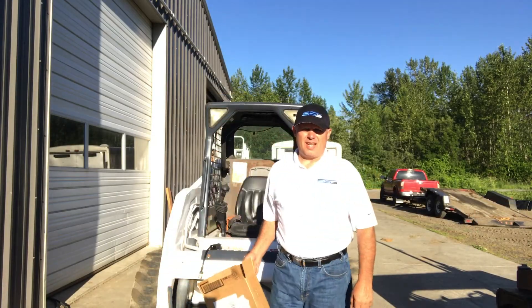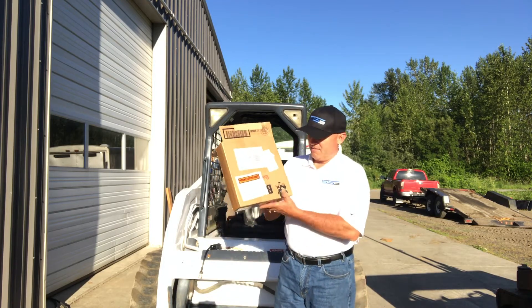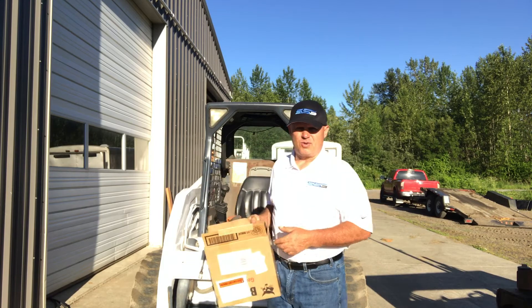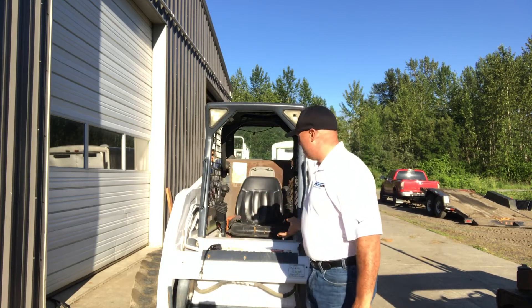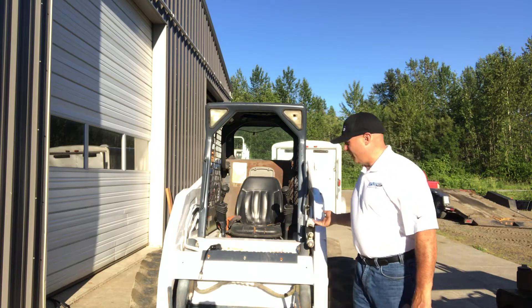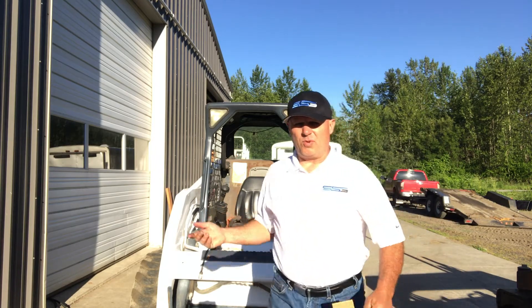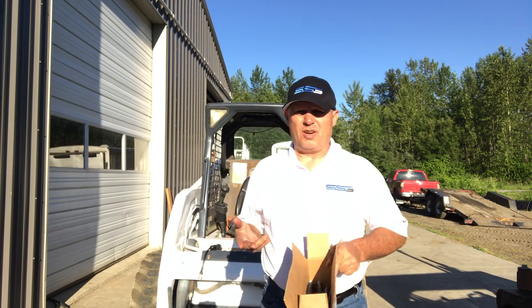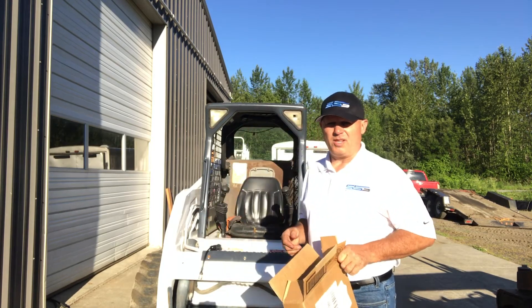Hello, Rob here with Skidsteer Genius. I've got a real treat for you today — I've got a Bobcat 7-pin control, straight from the Bobcat Corporation. What I'm going to do is install it on this little S150 machine here. It should be pretty straightforward, but I know a lot of people ask me this question — they're not quite sure how this all works — so we're going to show you how it all goes together.